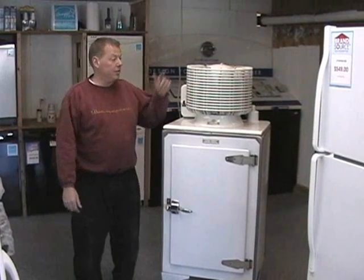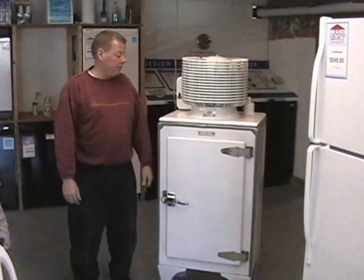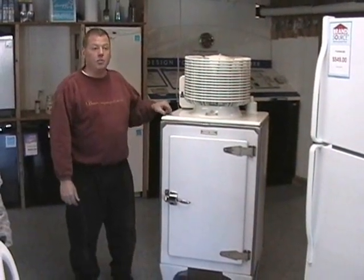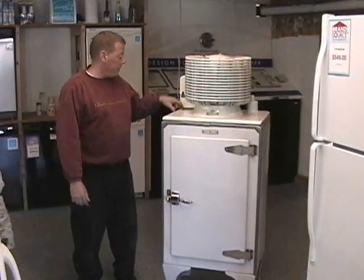How are you doing, this is Dave from Abington Appliance. I just want to enter my 1927 GE refrigerator to your contest. This is model number zero, the information we found. We actually have pictures we're going to show of the model number marking zero.